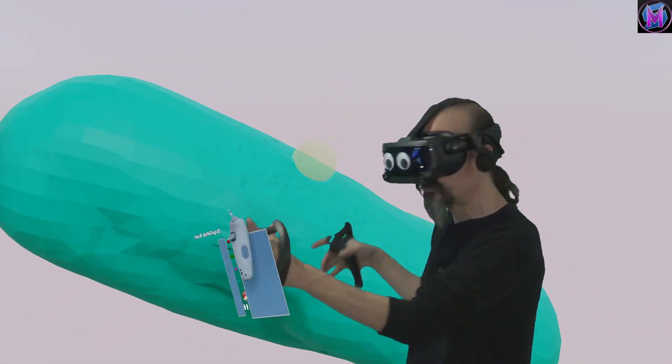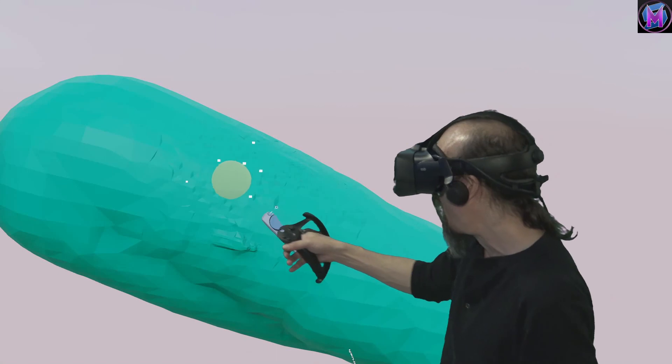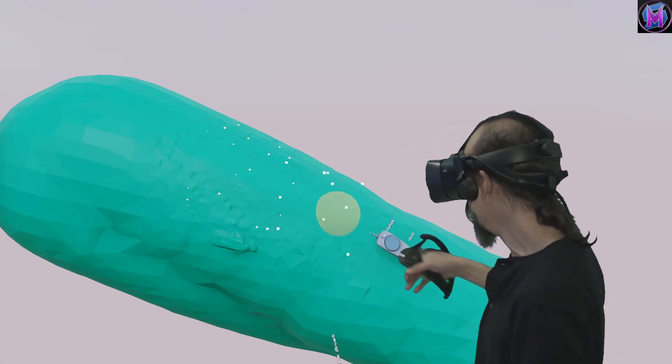For example, in a sculpture, if I want to raise the veins in the back of the hand, I can go in and bulge out a few lines.